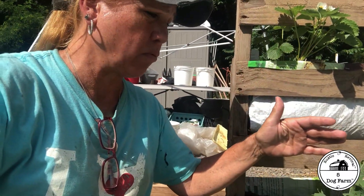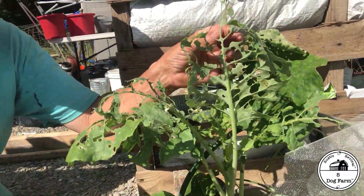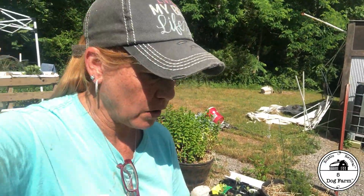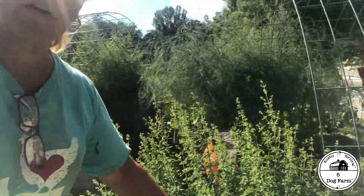Cabbage bugs have been a problem. I don't think I covered early enough — I did cover eventually, but I probably should have covered the moment I put these in, because the cabbage worms have done a number on them. They devastated a couple of plants. I've been coming out every single morning going over them, checking, and spraying every couple of days, but they had their way — there must have been thousands of eggs.